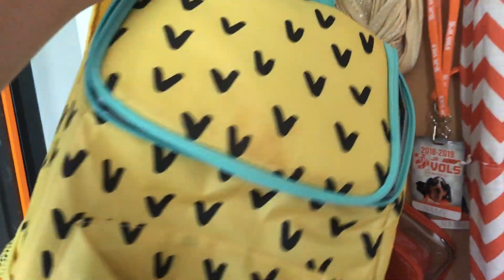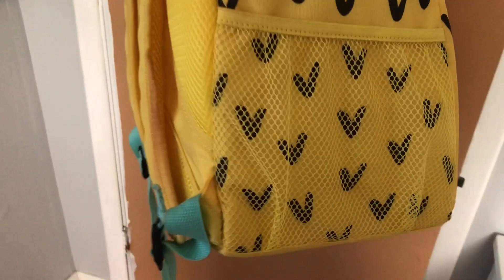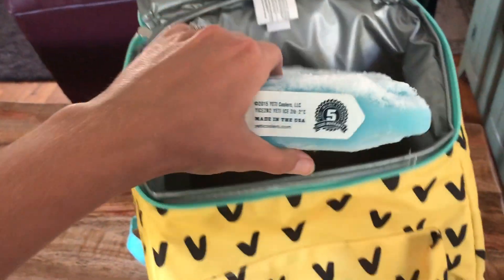Today I'm gonna test out this pineapple backpack cooler from Target because my husband's like that's gonna leak on you — and it might, like if you put actual ice cubes in it. So we are headed to the park today.